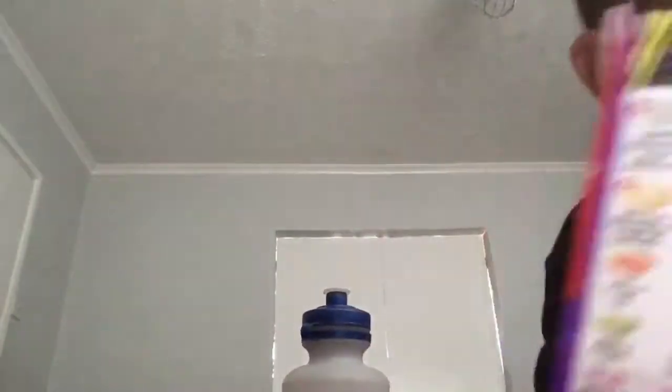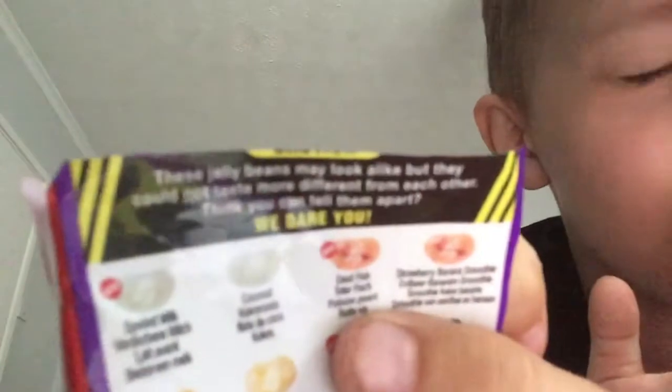Let's read this before we move on. 'These jelly beans may look alike but they could not taste more different from each other — think you can tell them apart? We dare you!' That's the warning label — but who cares!